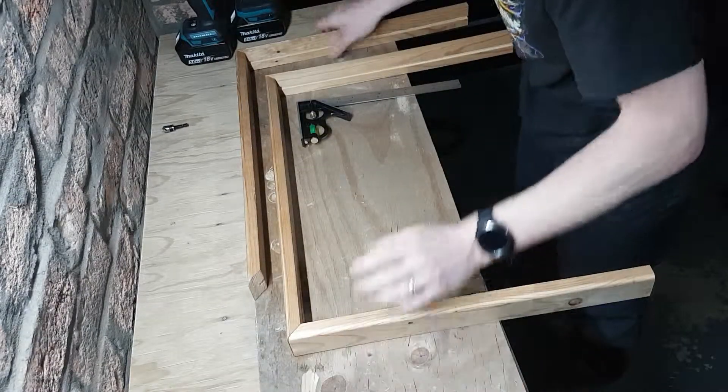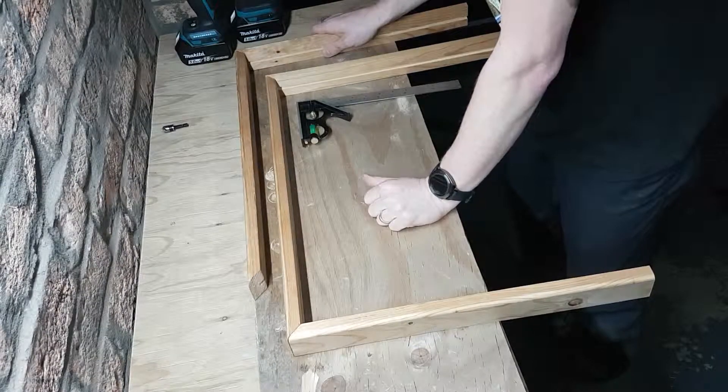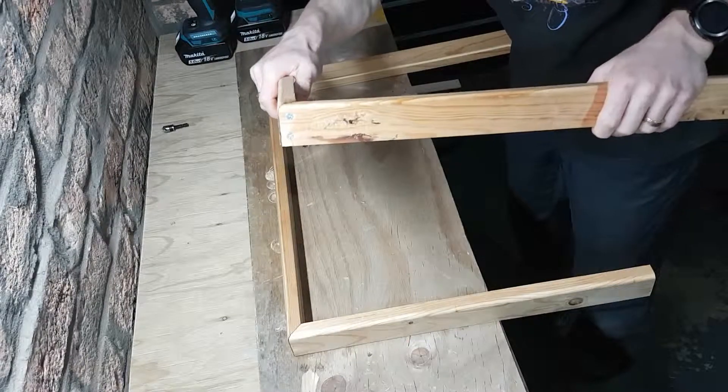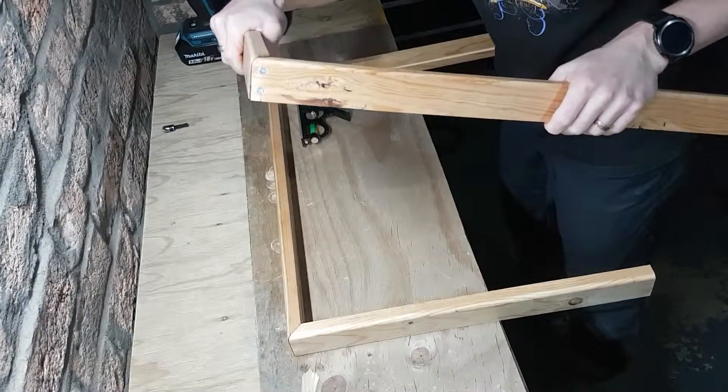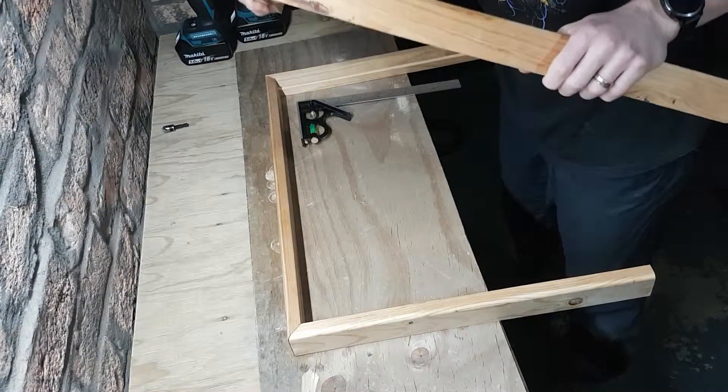So we thought, well, this is a beginner's workshop — let's try something else instead of the frustration of trying to re-glue everything. Screwing. Screwing works much better. However, it has now pointed out yet another problem.